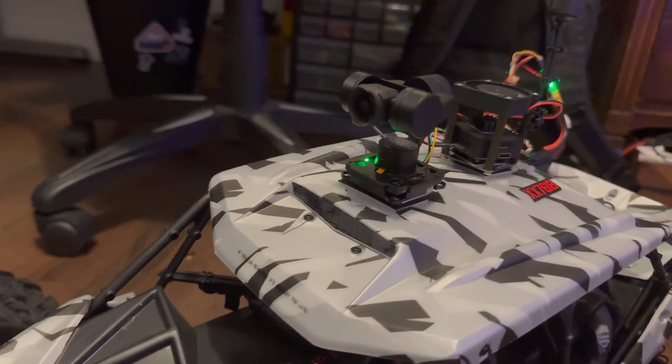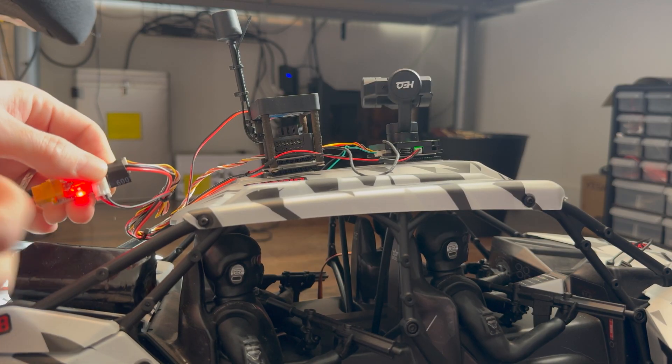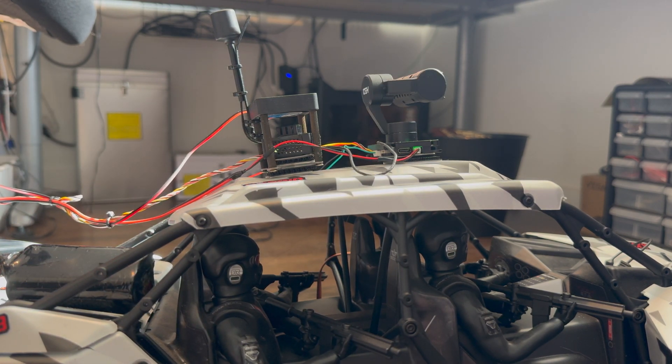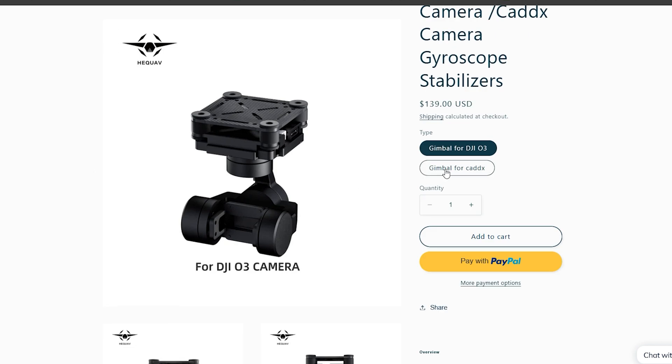This is a good time to mention that currently the best gimbal for DJI systems is the HEQ. I did a review on this gimbal earlier, and with the latest firmware it is absolutely awesome.